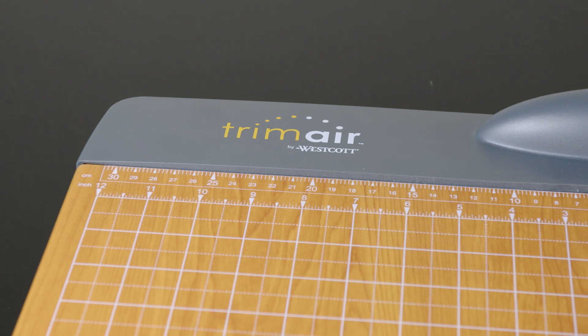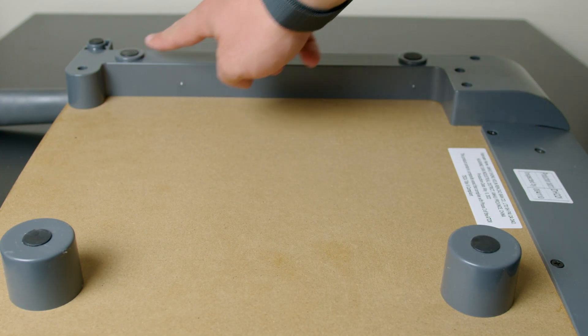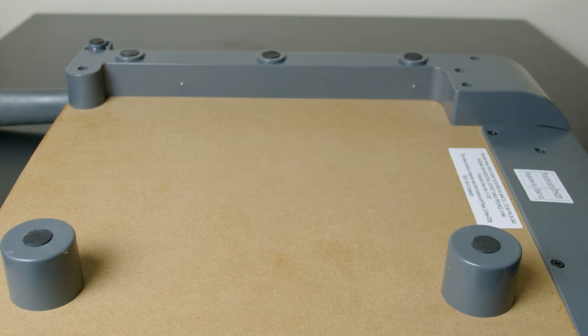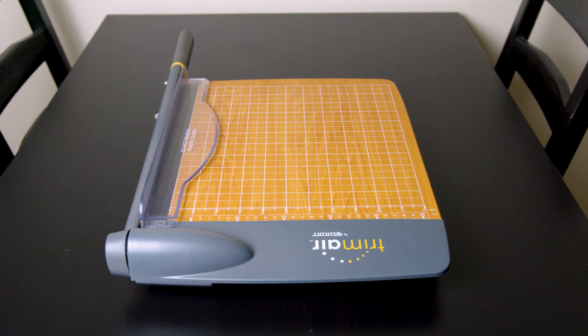The reason why I'd recommend this paper cutter over all the other ones that are out there is just the longevity and price point of this thing. It's well built with really high quality components, and it should last you a long time, and it comes in at a great budget price point. And that makes it really easy to like what you get. Hope this helps. Peace.